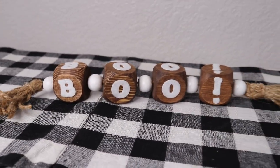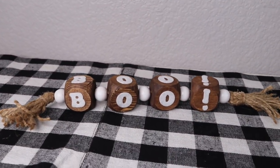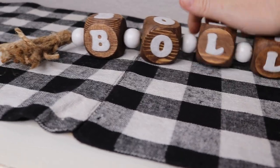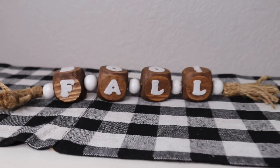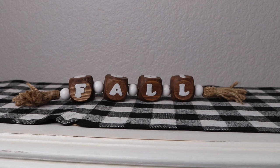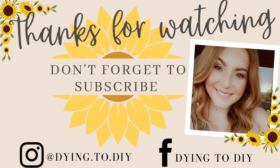Tell me how you feel about it down below in my comment section. In the meantime I am going to be working on some Halloween DIY videos to share with you guys. Don't forget to hit that subscribe button and I'll see you all next time.